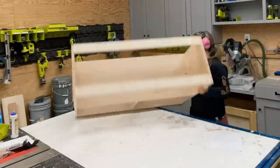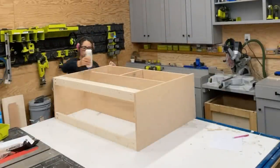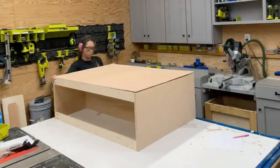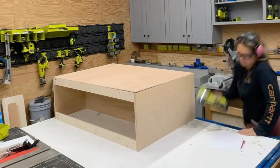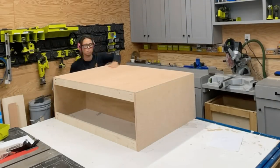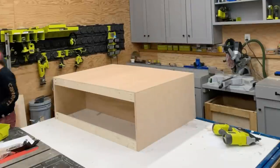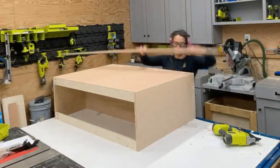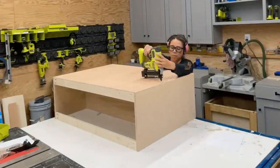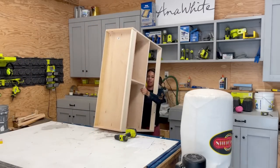Now for attaching the back. I just lay the project face down and mark all the locations of shelves and the divider, and apply glue everywhere. The marks are on the sides of the project, so after I put the plywood on the back I can still see those marks. I go ahead and nail off around the edges, using the plywood to kind of square up the cabinet. Then I take those marks and transfer them to the back of the plywood, and use a straight edge to connect between the marks so I know where to put my nails. It's the little tricks like this that make woodworking much easier.